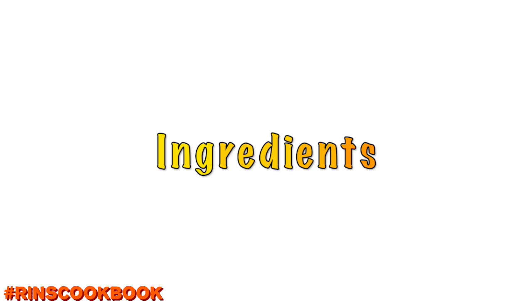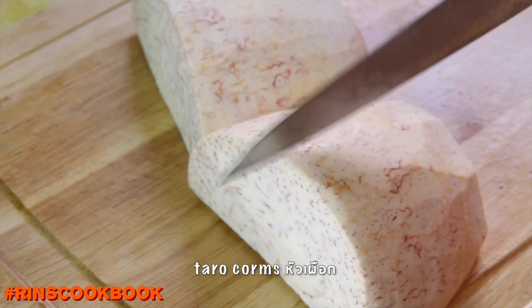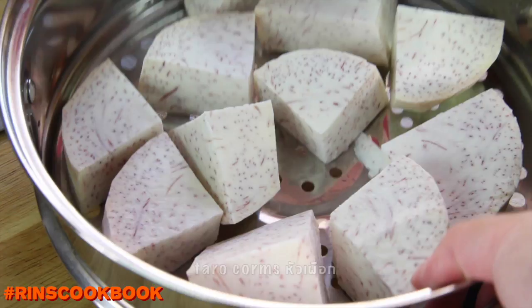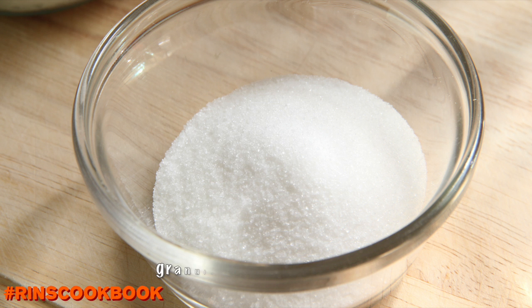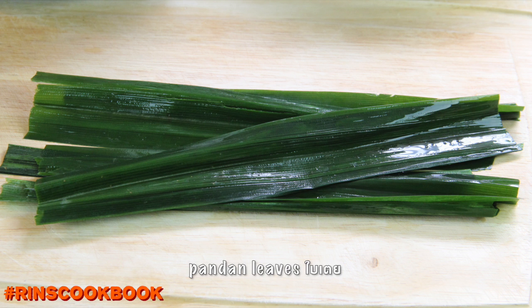Ingredients: peeled and washed taro corms, which you will cut into small pieces, coconut cream, palm sugar, granulated sugar, salt, and pandan leaves. We're gonna put the measurements in the description box below.